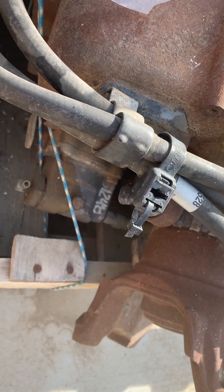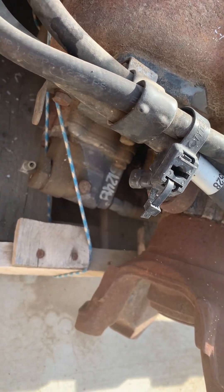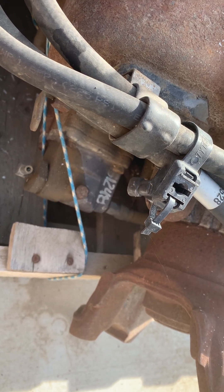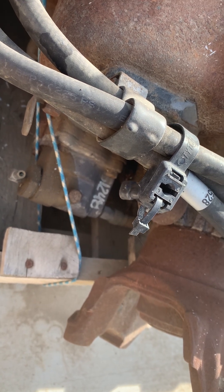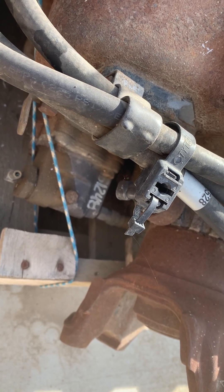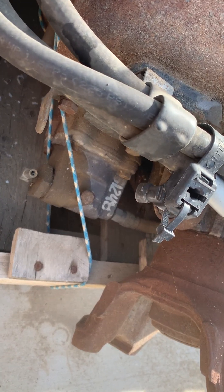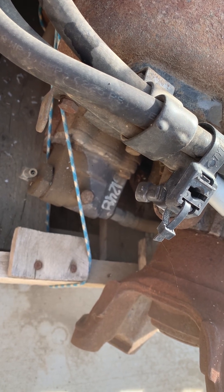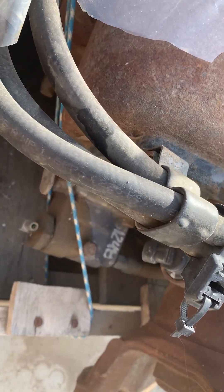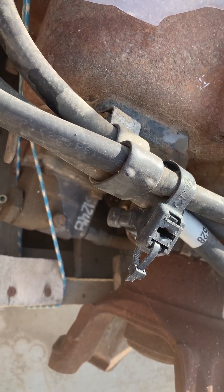Today I wanted to make a quick video about a DEF depth issue where you get both lights blinking yellow and the red stop light. You do a regen, it works, and then it throws another check engine light. Now your speed is limited to 55 miles an hour — sometimes these trucks will derate the motor and won't let you run over 30, depending on the manufacturer. What can you do in that scenario if you're on the side of the highway and need to get home?